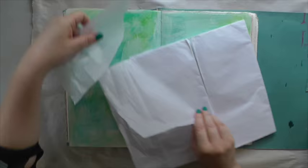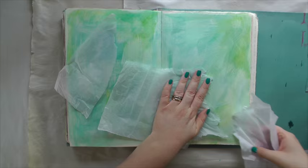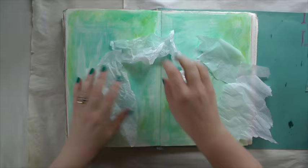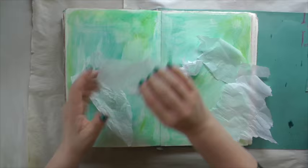I still want more texture, so I'm using white tissue paper — rip it in little pieces, crumple them up, and use Liquitex matte medium to glue them randomly on the page. I do not worry if they crinkle up; I just like to add more texture and it looks fantastic in my opinion.